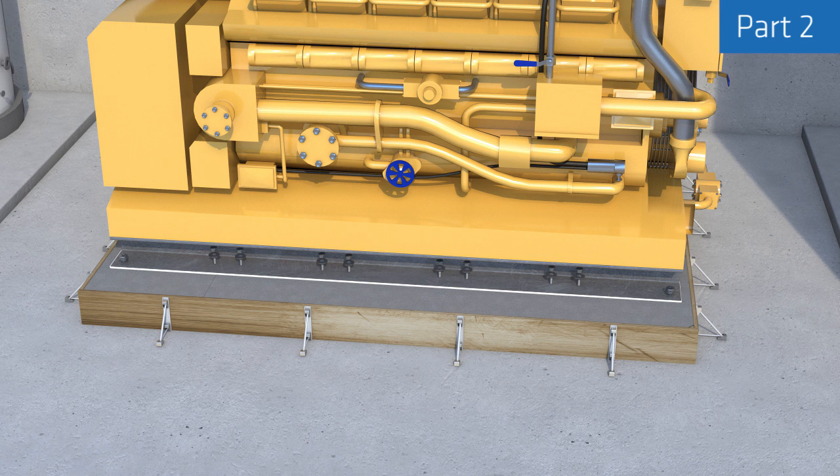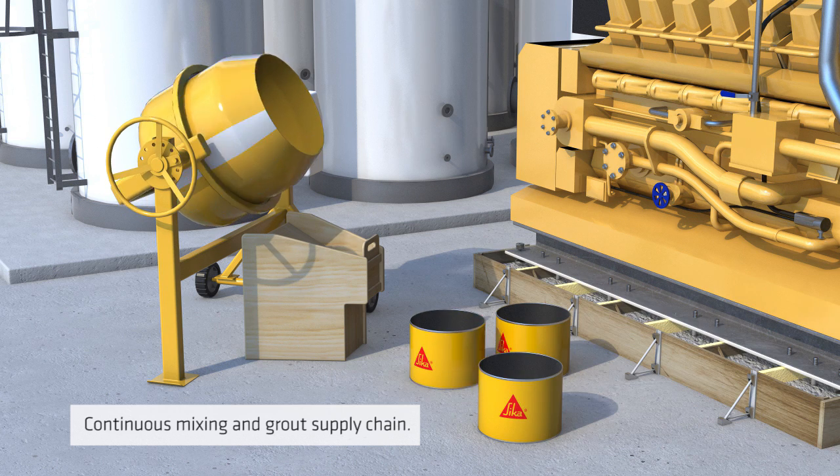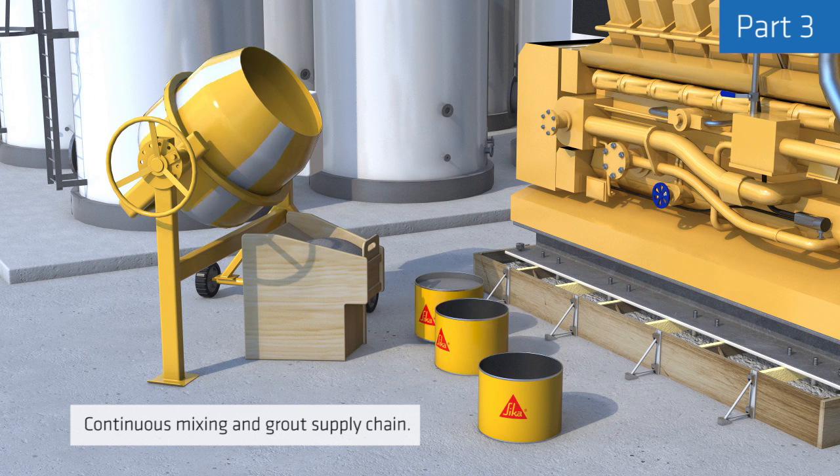Again, after full curing of the epoxy grout the formwork can be removed and the necessary torque applied to the anchor bolts. Part 3 shows a solution to one of the most critical potential problems in grouting: the discontinuous mixing and grout supply process.